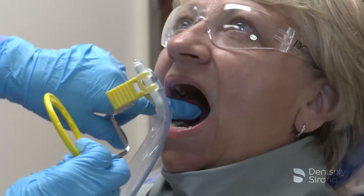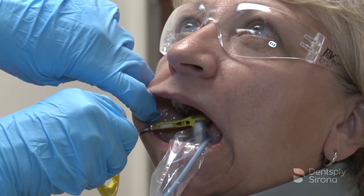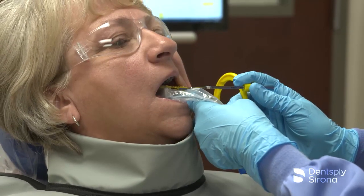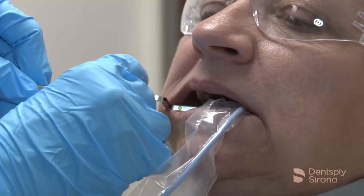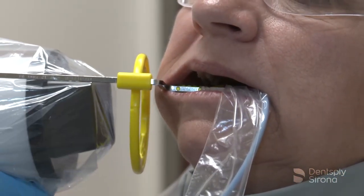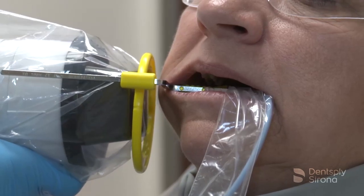When assessing the mandibular molar region, position the sensor in the patient's mouth, centering it behind the second molar. Allow the sensor to find its way comfortably by resting the bite block on the second molar's occlusal surface. Ensure that the mesial edge of the bite block is between the first and second premolar contact point. Once the bite block is in place, slide the aiming ring down the arm close to the patient's face, align the tube head, and the X-ray image is ready to be captured.